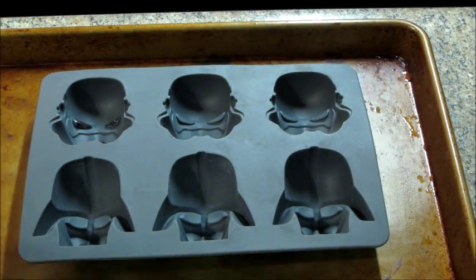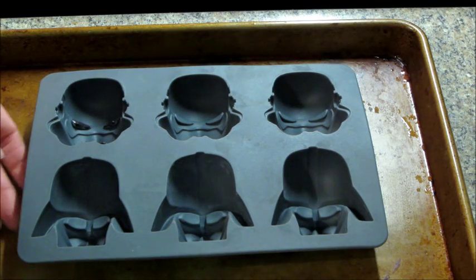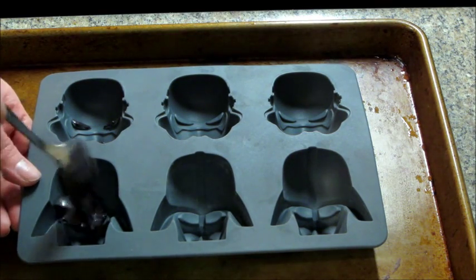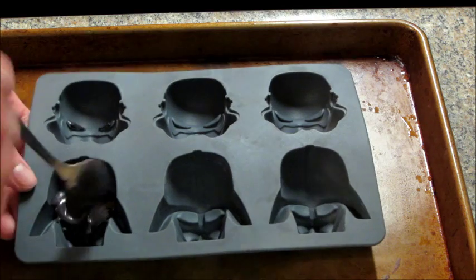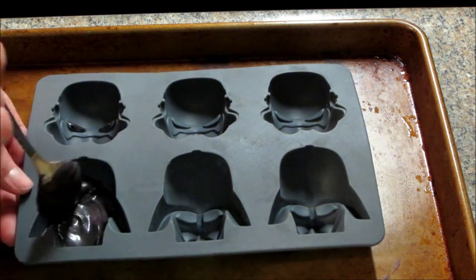The Darth Vader ones are super easy. You just dump the black chocolate in there. I only filled them up about halfway because I didn't want the chocolates to be so thick that they were hard to bite into. So here I am filling up the little Darth Vaders.